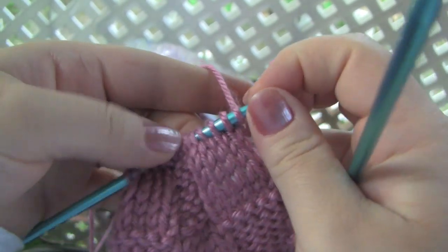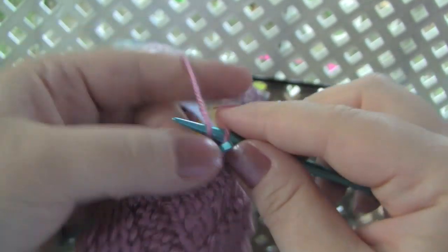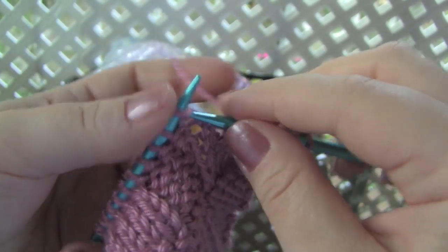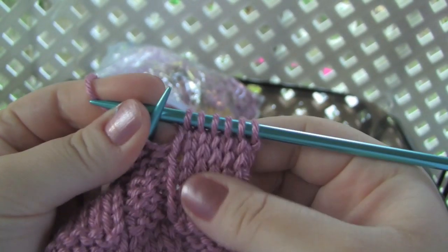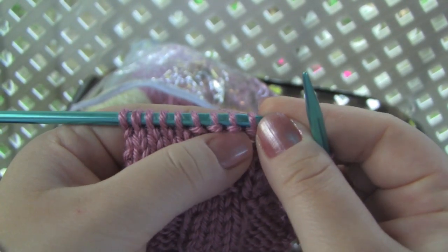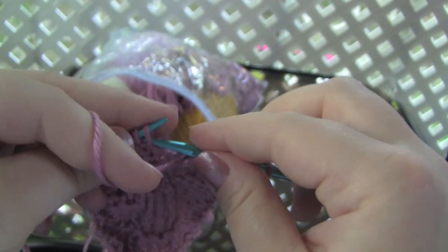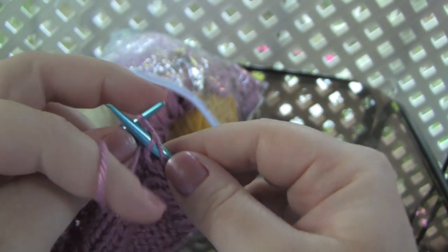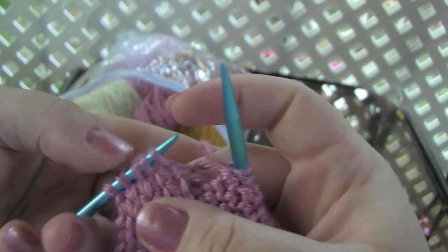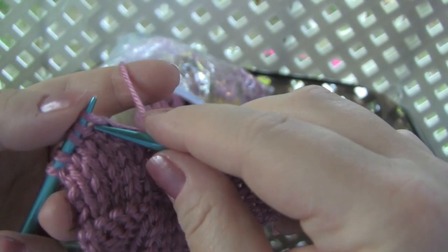So in this row, if you're knitting the knits and purling the purls, you're going to knit these first few stitches. And now these next four have little purl bumps, so you would purl them. And then again, these look like knit stitches because there is no bump — you would just knit them.